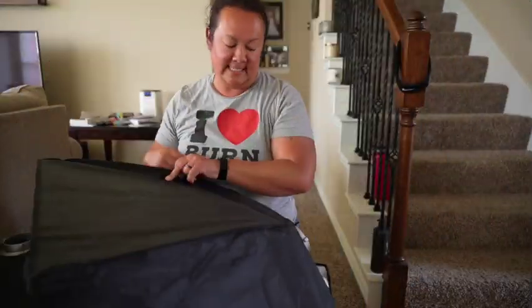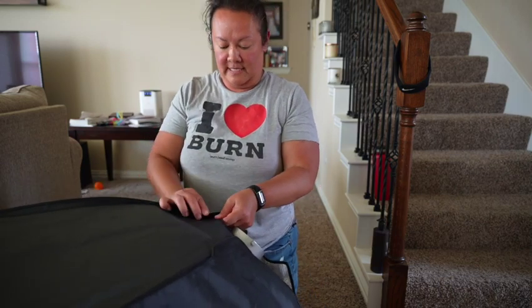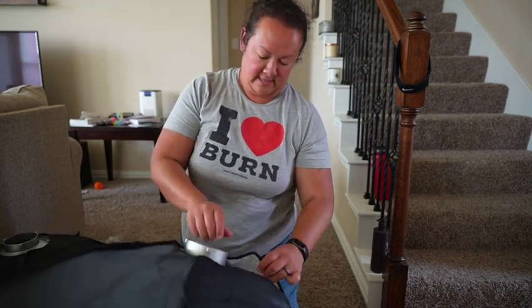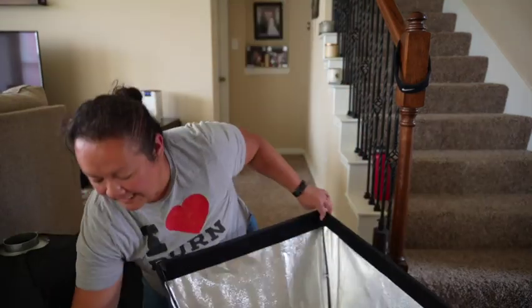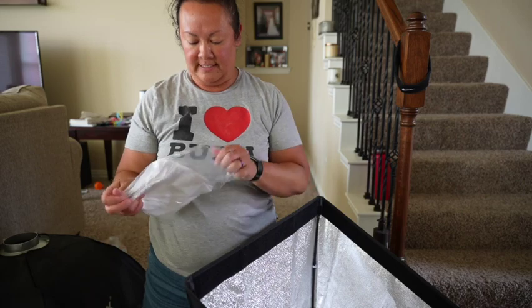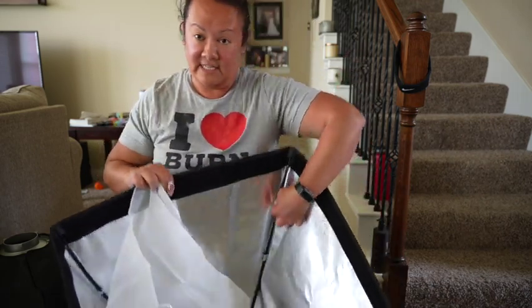That was actually easier than the first one I put together. Now you have it like this, and there are velcro tabs in the back that you can just put together. Then in this packet is what makes it a softbox — you've got the inner lining.